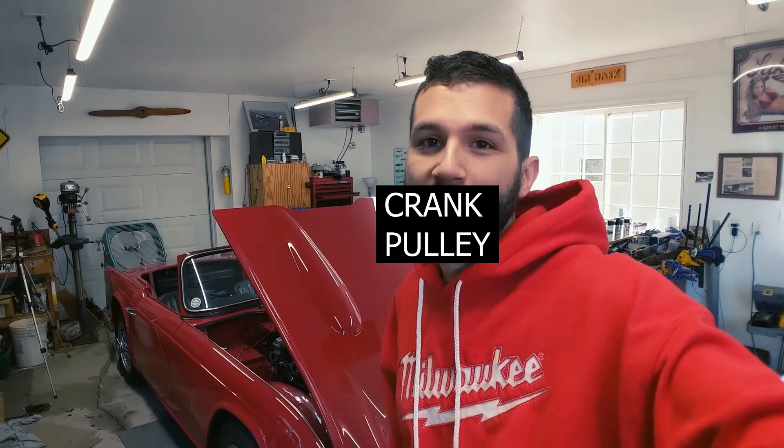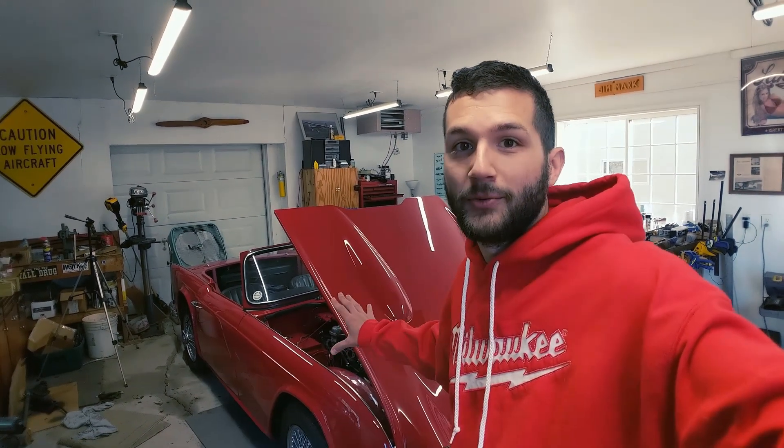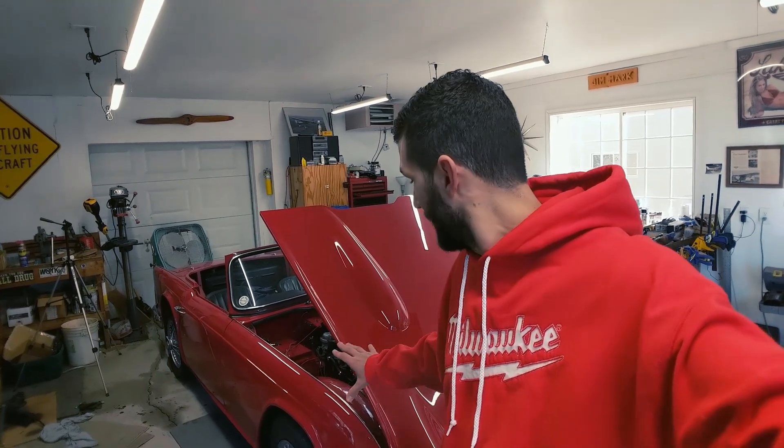Welcome back to Wegg's Garage. Today on our 1964 Triumph TR4, we're going to be fixing a little problem we created when we put our alternator and narrow belt conversion on this car. The narrow belt conversion kind of removes the factory timing mark from the flywheel, and that timing mark is critical for getting this car timed perfectly. So today we're going to be showing you how to find top dead center on this car and mark it on the flywheel. Stay tuned.